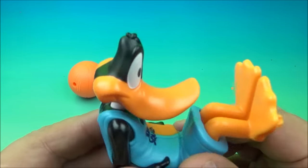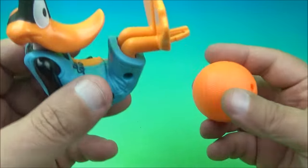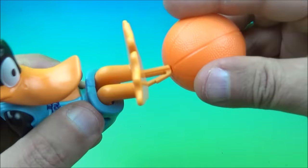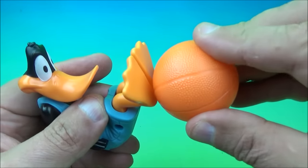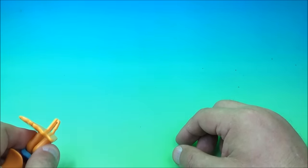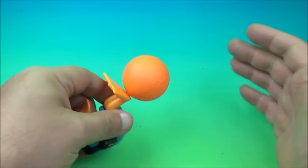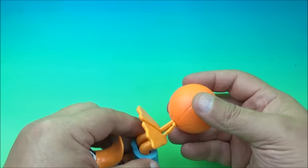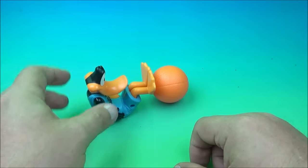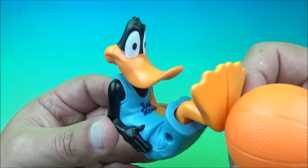The next one is Daffy Duck — one of everybody's favorite characters. He's laying down on his back with his little feet sticking up in the air — that's the gimmick. You take the basketball, plug it onto his feet where there's a little opening, lock it on, then lay him down, squeeze his knees together, and launch the ball from his feet. It's spring-loaded — he shoots the ball. He's basically playing football with a basketball. Awesome!